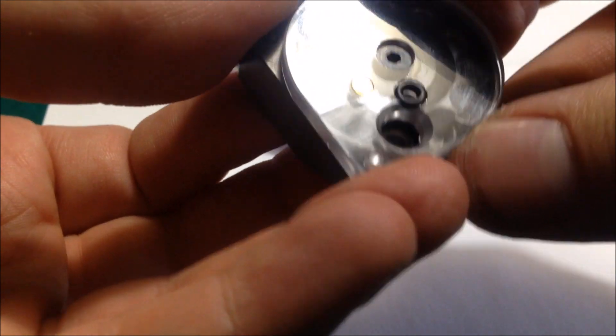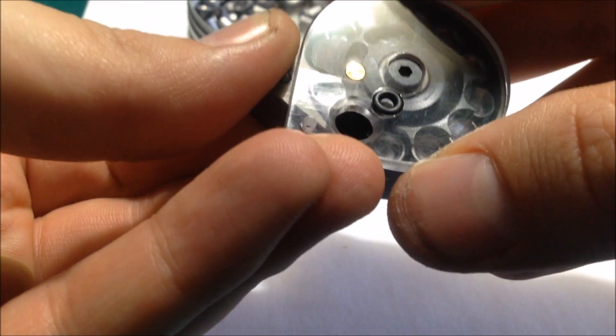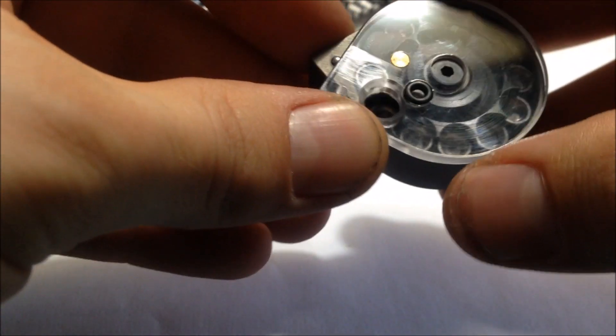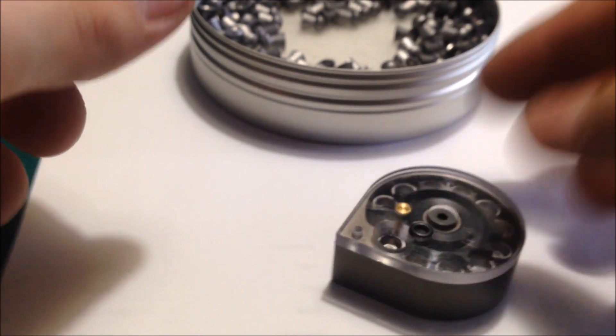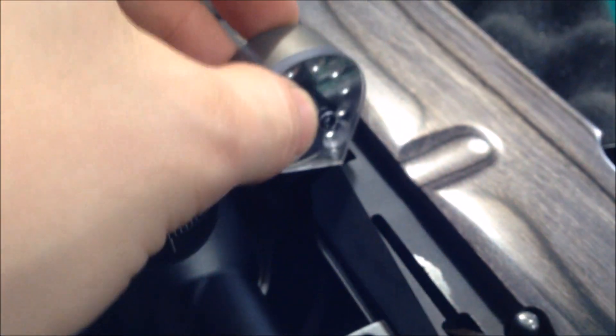This particular magazine is for the FX Streamline, but they all work the same. It's fully loaded — 11 rounds. Just pop that back into place, and then to load it in the gun, take it like that — there you go.